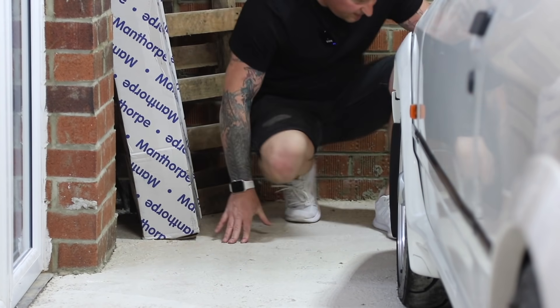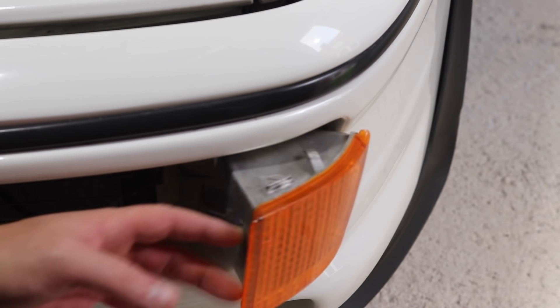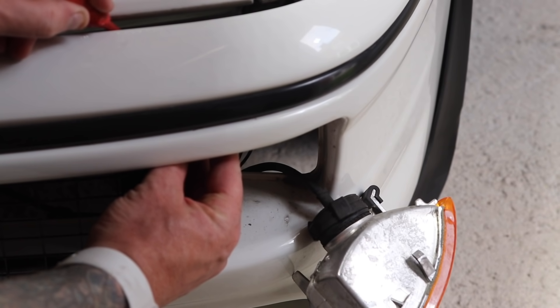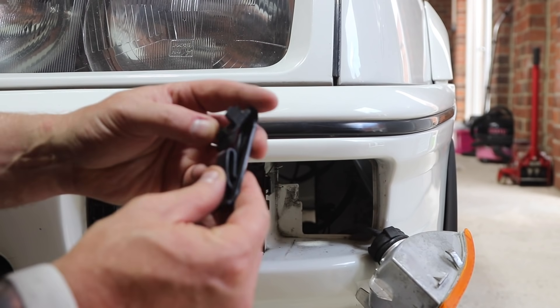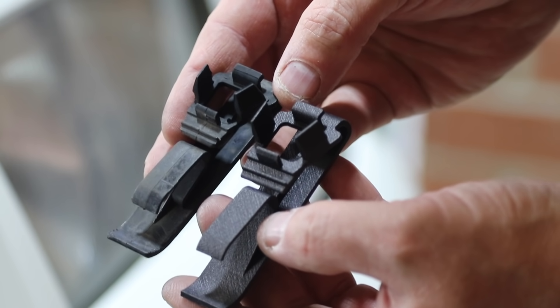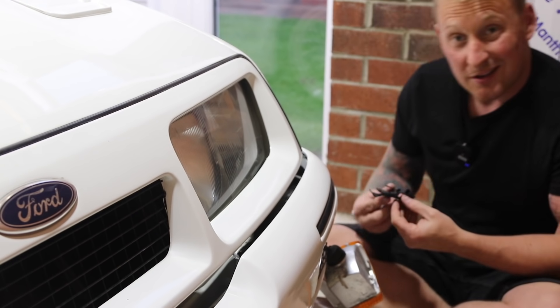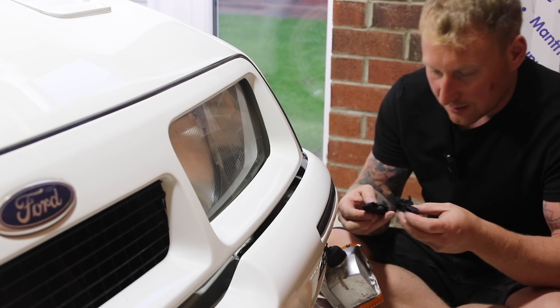If we just come down here and pop this indicator out — right, we'll remove this genuine Ford clip, it's about 30 years old, and we'll try not to snap it. Get the screwdriver and put the little bits in. There's the old Ford clip out, still fairly soft, hasn't gone brittle yet. This will be 33 years old. We've got the 3D printed part and the original Ford part here. I've never taken these off before so I didn't even know how they go on — I'm going to guess it must go that way.